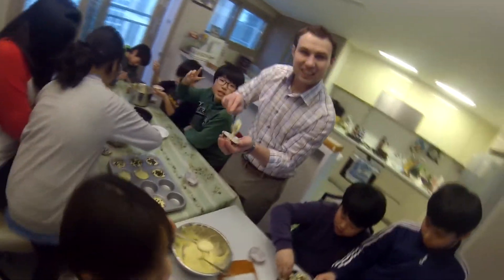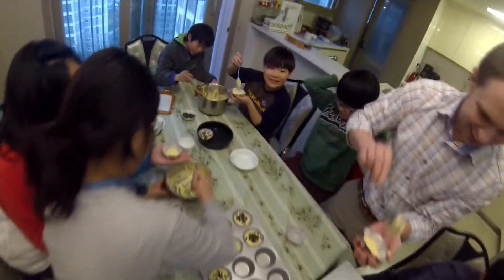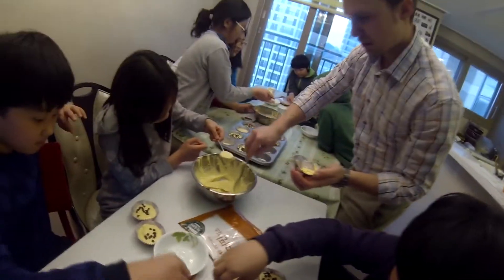Let's take a video. Smile! Show me your muffins, girls. Show me your muffins. Oh, looks good!